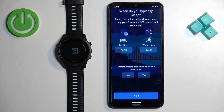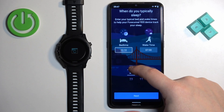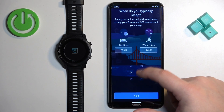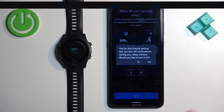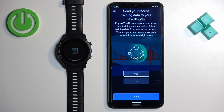Next, you can set up a bedtime or sleep time. This is useful if you want to use the Do Not Disturb feature during sleep, which mutes all notifications. You can set the bedtime by tapping the box and swiping up and down, and you can also change the wake time. Once done, tap Next, then tap Yes or No to turn the Do Not Disturb mode on or off.